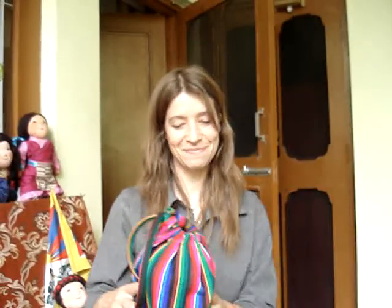Okay, thank you very much. This has been a very interesting way of being introduced to the dolls of Tibet. Thank you, thank you so much.